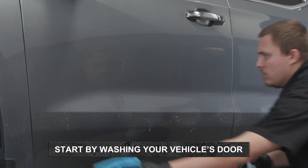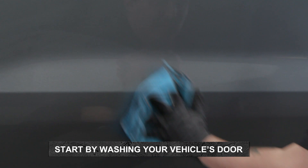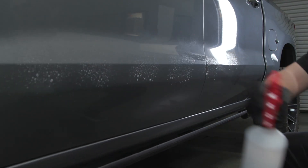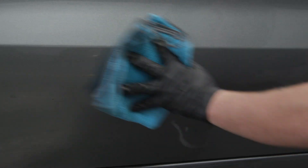Start by washing your vehicle's doors with a mild soap and water mixture to clean the doors of any dirt and debris. Rinse the doors with water and allow them to dry before moving onto the next steps.